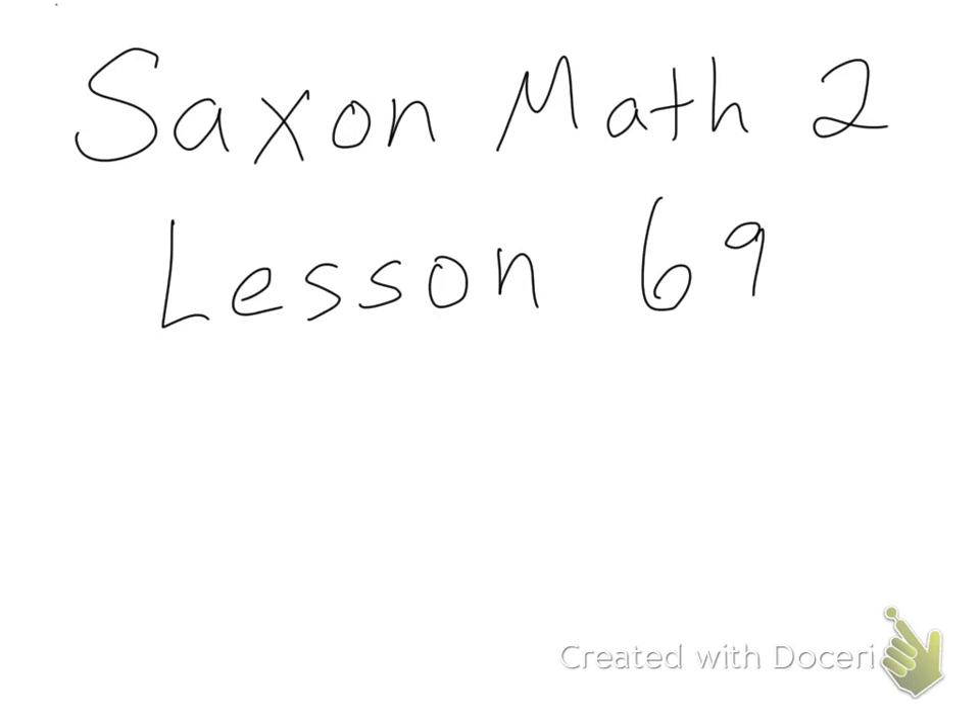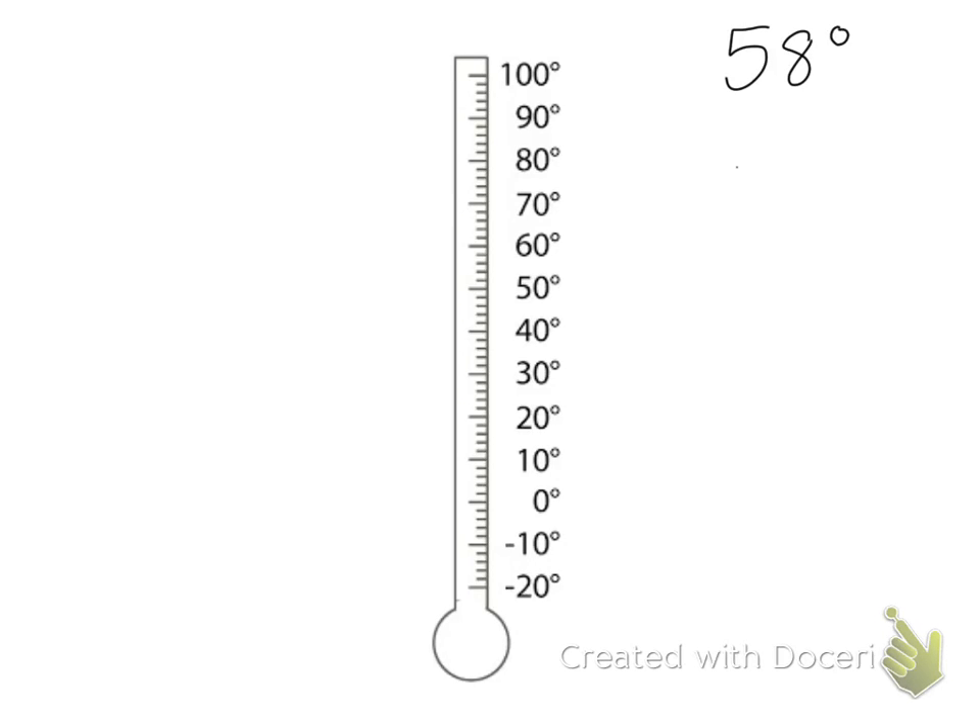Hello everyone. Today's lesson is lesson 69, reading a thermometer to the nearest two degrees Fahrenheit. Here I have my thermometer, and many thermometers have two scales — a Fahrenheit and Celsius scale. We're going to use the Fahrenheit scale for this class. This is what a Fahrenheit thermometer looks like between negative 20 and 100 degrees.